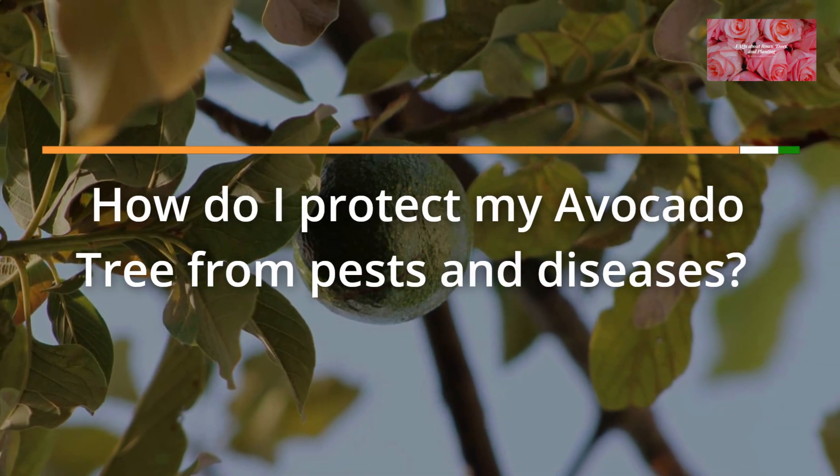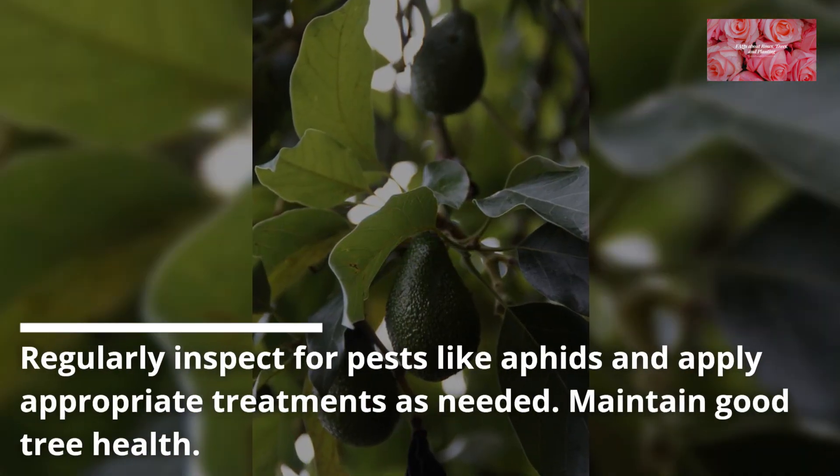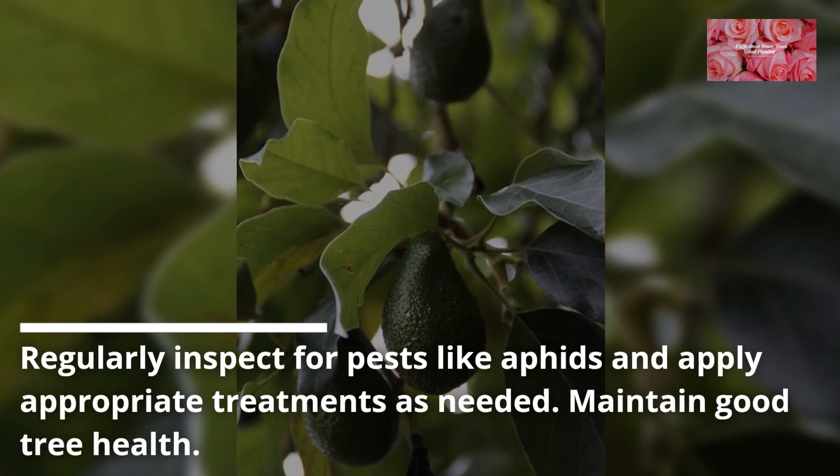FAQ 12: How do I protect my avocado tree from pests and diseases? Regularly inspect for pests like aphids and apply appropriate treatments as needed. Maintain good tree health.